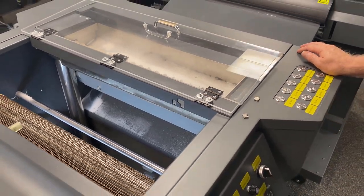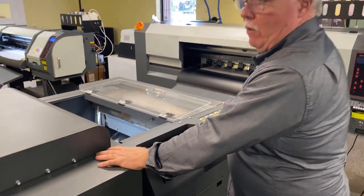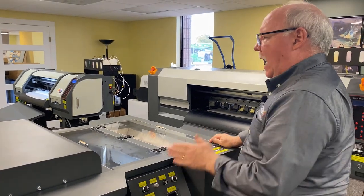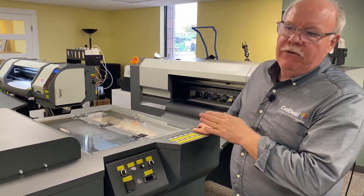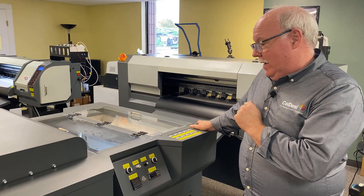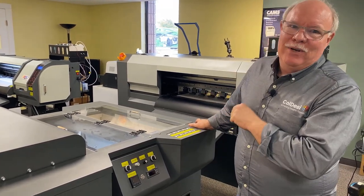Absolutely amazed. We've been working on this machine probably three or four months now, and just really gone live with delivery. We're still blown away by the things we're learning — how fast it is, how efficient it is, and how easy it is to operate. Check out some of the video we're going to show you here of the machine running, and you'll understand why I'm so excited.